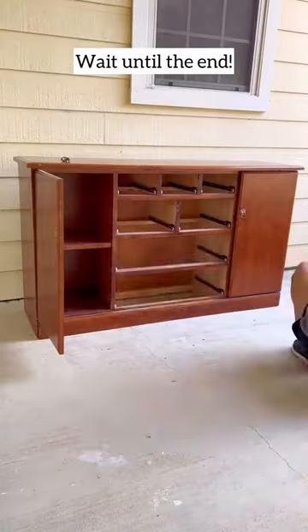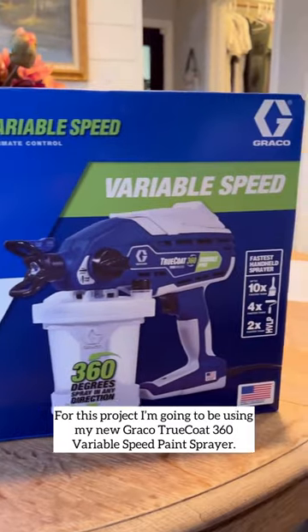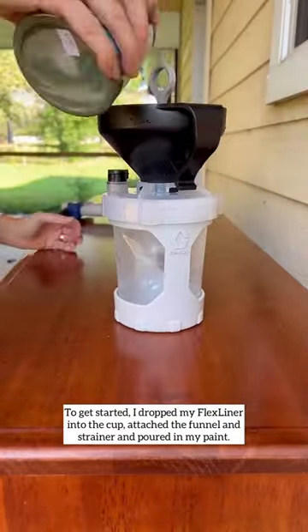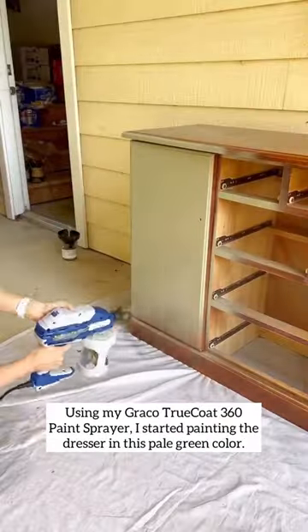Let's flip this dresser that I picked up for just $41. The first thing I did was sanded it down really well. Then I grabbed my TruCode 360 Variable Speed paint sprayer, dropped in the cup, and added my paint through the strainer. The cool thing about this is that the strainer makes my paint super smooth.